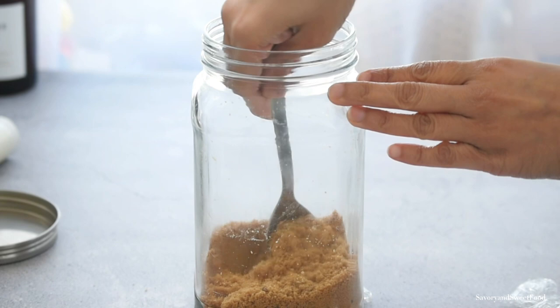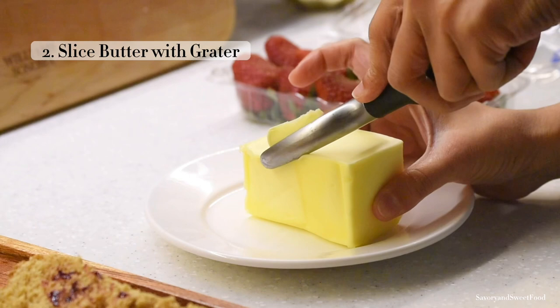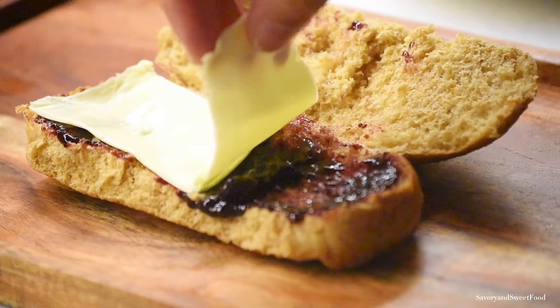Here is the jar which was filled four to five months back — it was fully filled to the brim and the sugar is still soft now without any lumps. So I can definitely say that this hack works. I saw this hack on Pinterest and I knew it would be very useful.